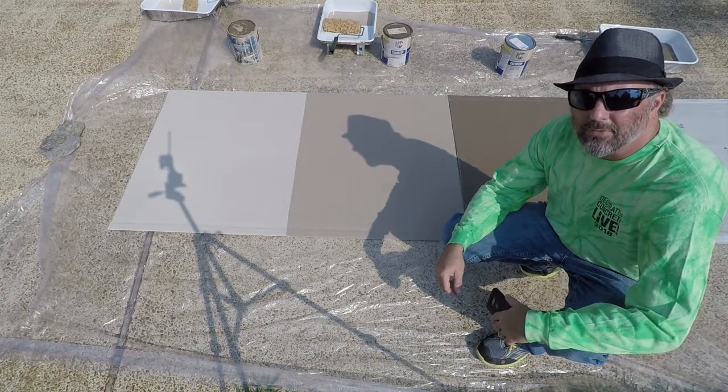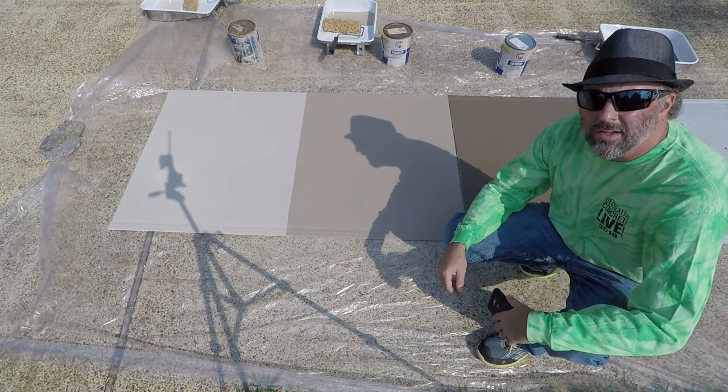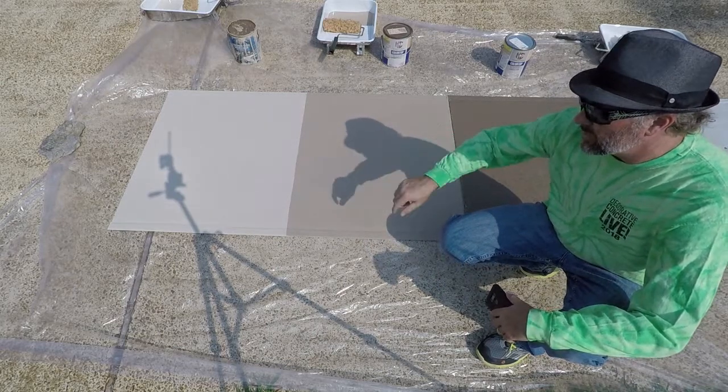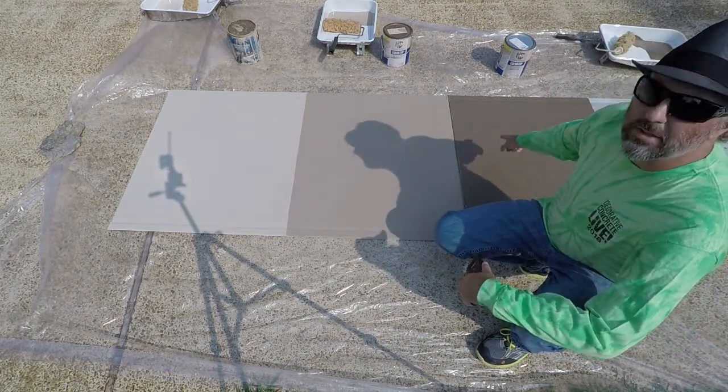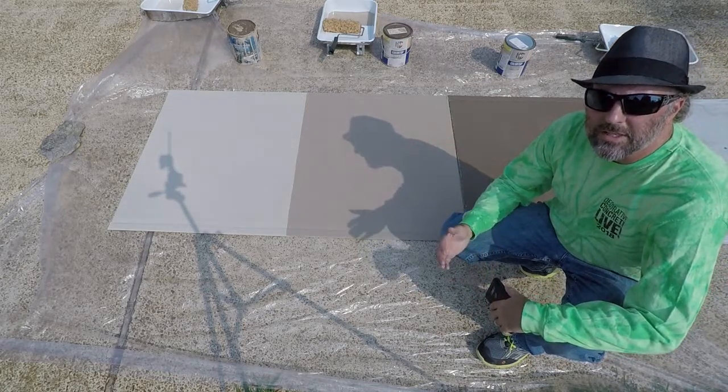I've been doing these kind of floors for probably since I started — so 15 years now — mostly pool decks. I use light colors like you see here as my base colors most of the time. Every once in a while I use a darker color like this one, but most of the time I keep it light and that keeps the heat down on them also.